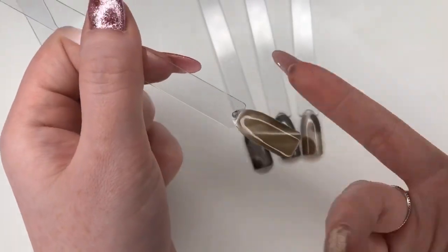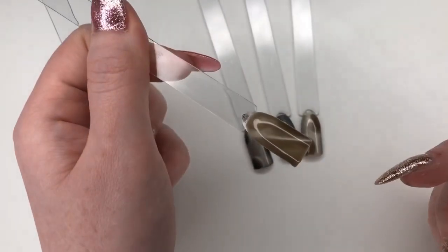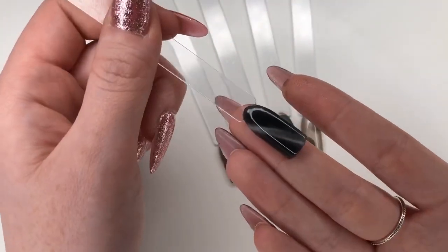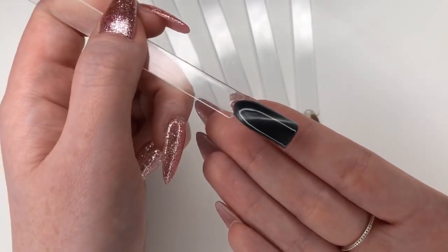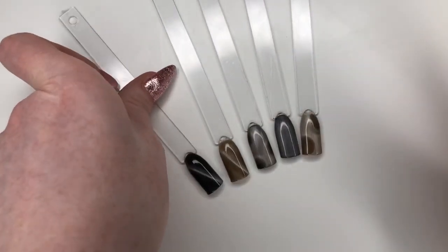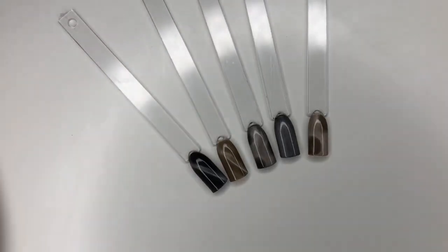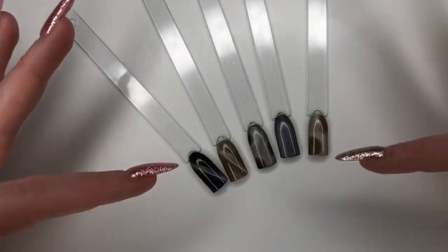We have got Wolf's Hair — one coat of Wolf's Hair, cure — and Wolf's Hair on top, magnetised into a cat eye. And we've got the same here but with the black underneath. Same here with black underneath and cat eye with Wolf's Hair on top. So that's just a few ways that you can use these gels — you can use them in a lot of different ways, there's no right or wrong way, and each time there's a different look. So that is Wolf's Hair and just some different styles you can use.